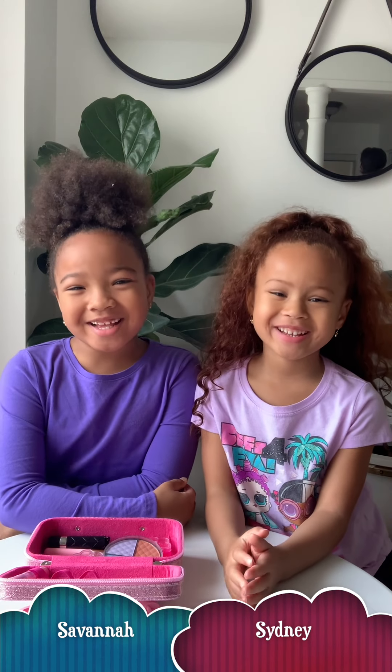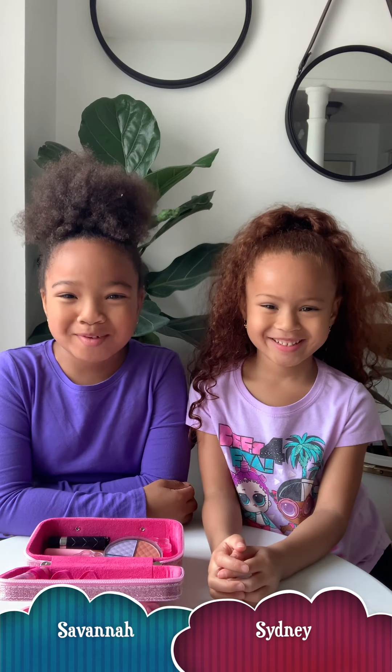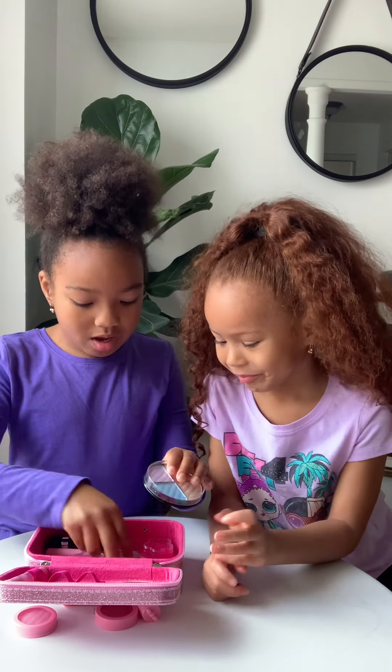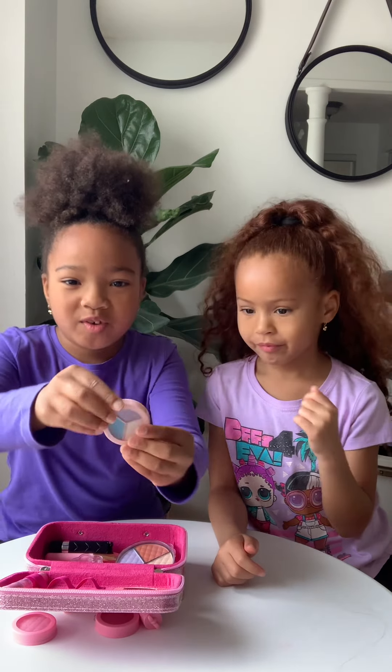Hi guys, it's the Pinkalicious Sisters and today we are gonna do a makeup tutorial. Let's get started! I'm going to start with this — I'm not sure if you can see it in the picture.